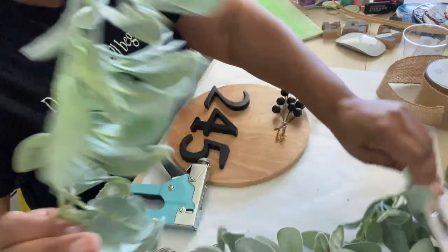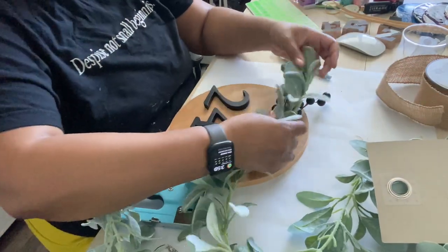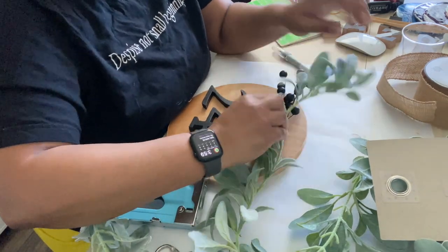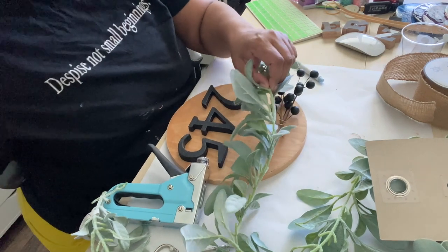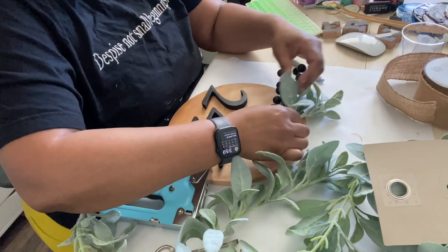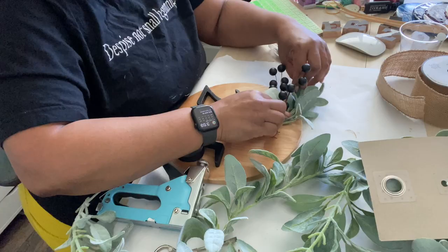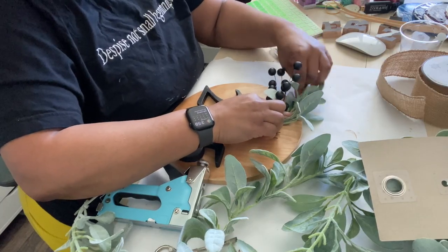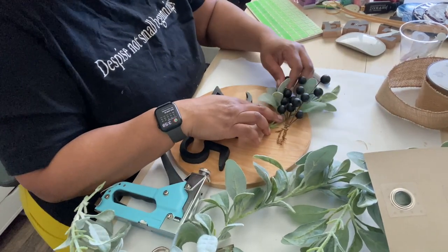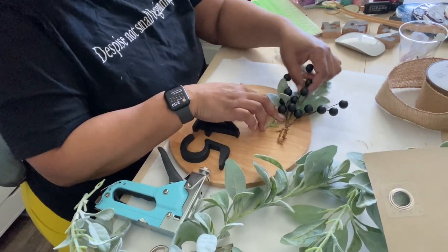From here I go into adding the decoration. This particular piece — we're going to call our customer — she's moved into a new house, so this is actually going to be my housewarming gift to her. She wanted it exactly like my one that's on Etsy and in my shop, so I was hoping I could do something different, but she's not letting me. So we're going to do it the way she wants it because she is the customer.